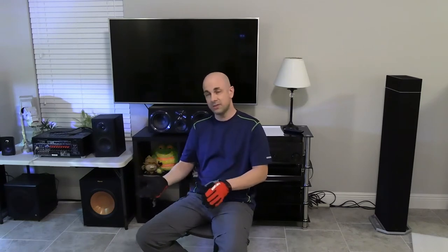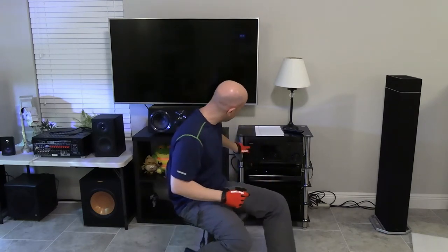Then there are going to be three other things that you need, which you kind of have to purchase at the same time. If you don't purchase them at the same time, they're not going to work. So the first thing is going to be your home theater receiver.